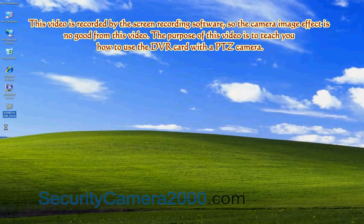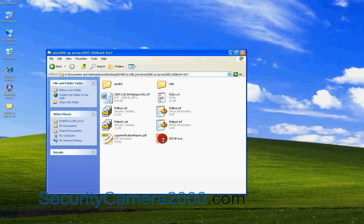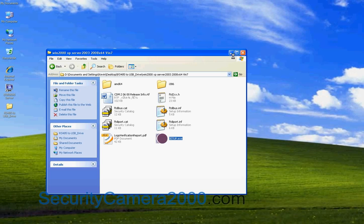First, install the driver of the USB converter. Double-click Setup to install. The installing window will be automatically closed when the installation is finished.